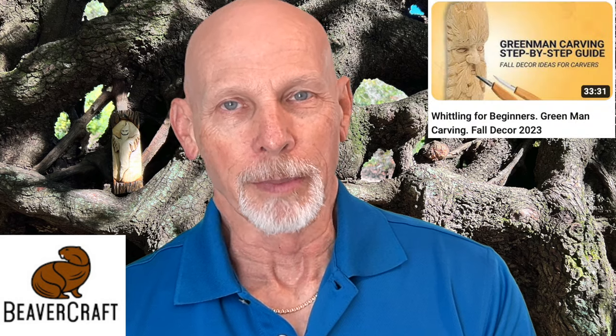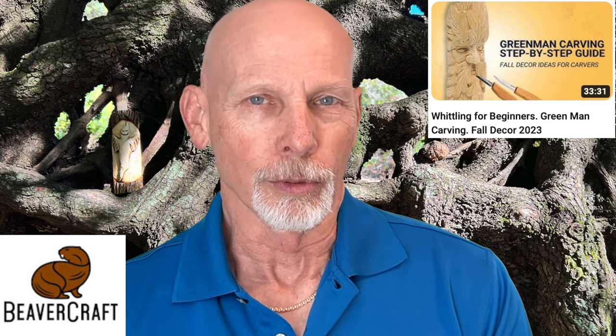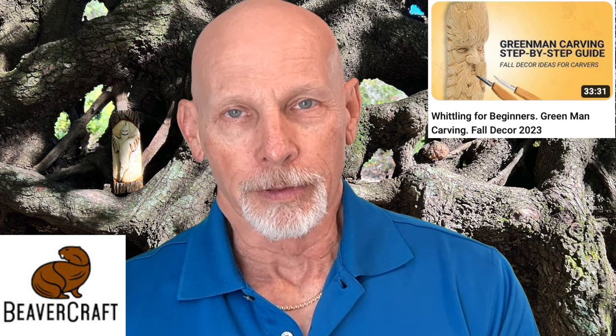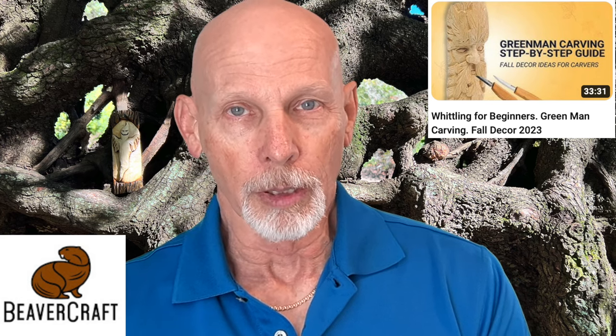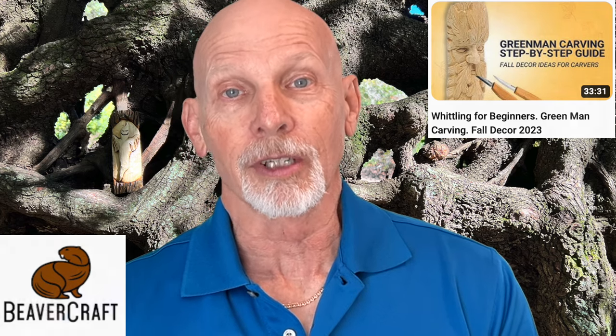The Beavercraft Tool Company has a YouTube channel and they have a new video out this week — a step-by-step guide on how to carve a green man from a block of basswood. With most of their tutorials, Beavercraft likes to glue the pattern onto the wood before beginning the carving. You can get the pattern for this green man and lots of other projects from the Beavercraft folks — all you have to do is sign up for their newsletter. You'll see the instructions on how to do that right below the Beavercraft video linked in the comments section.